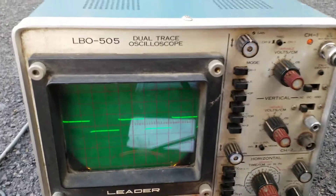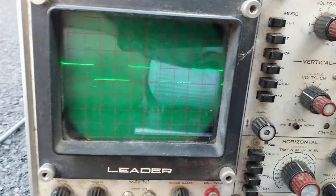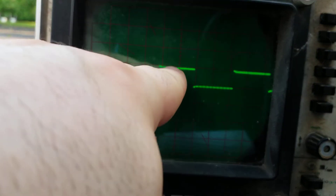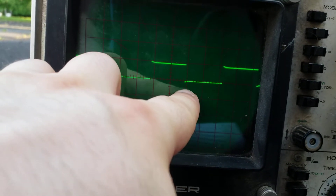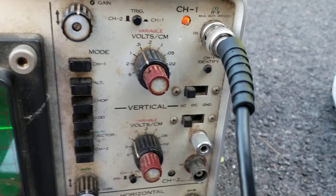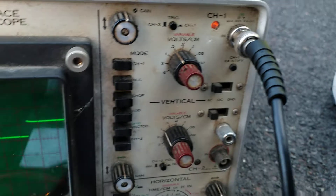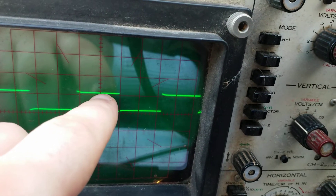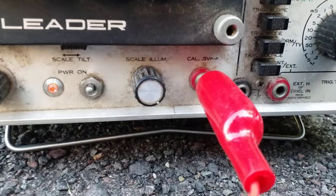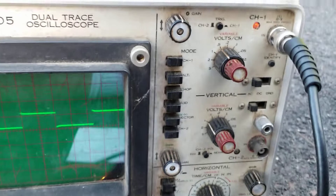The ground is connected to the internal of the scope, which is already grounded. You'll notice the top of the wave to the bottom of the wave takes up one of these centimeter blocks, and if we go to our settings you'll see that one centimeter is set for half a volt. So from the top to the bottom of this wave is half a volt — which is exactly our test signal. It's properly calibrated for amplitude.